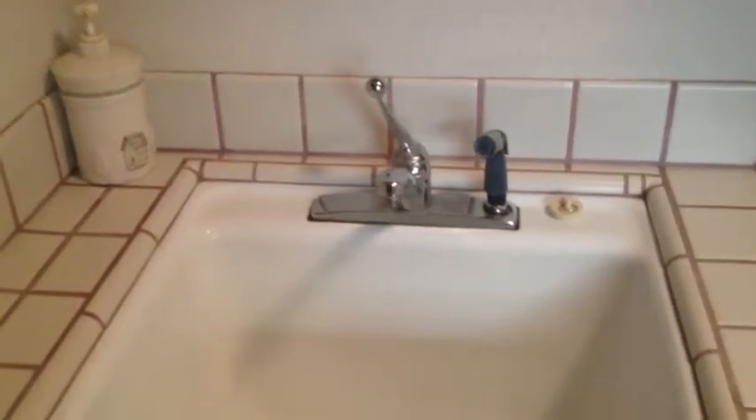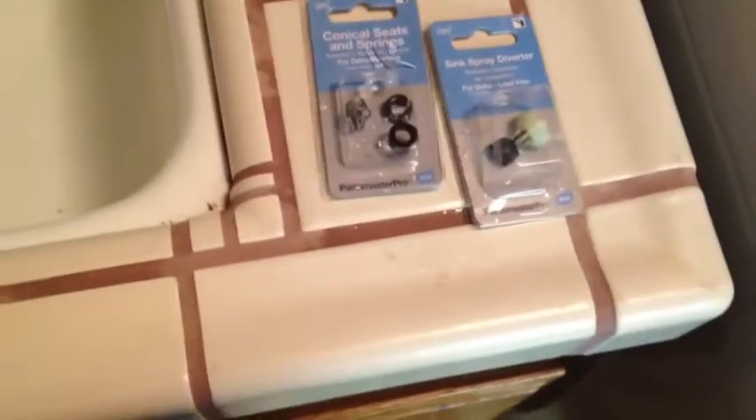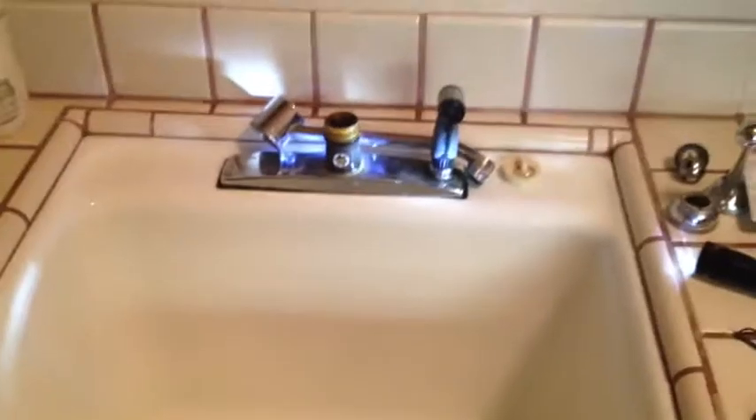I'm going to fix it so it stops bugging me. Here I am in the middle of this thing and it looks like it's the sink spray diverter — this little part right here in the front. I'm going to replace that, replace all the other rubber gaskets, o-rings, and put it back together and see if it works.